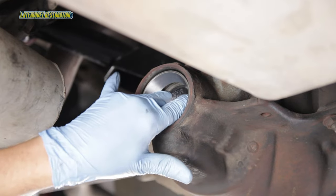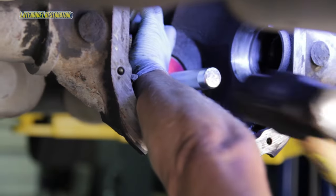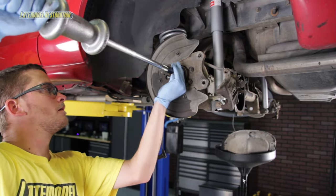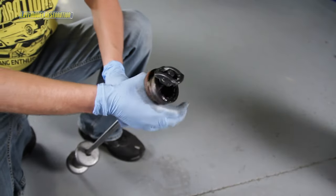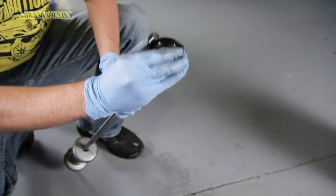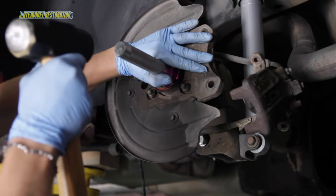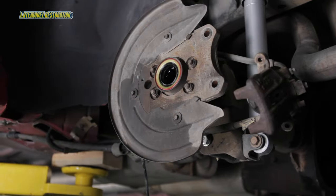Using a hammer and the race driver, install the new inner and outer pinion bearing races. This is a great opportunity to replace your axle bearings and seals. Using a slide hammer and axle bearing attachment, remove the old bearings and seals — you can rent these tools at your local parts store. Using a bearing and seal driver, install the new axle bearings fully seated in the housing, followed by the seals, but the seals just need to be flush with the housing, not fully seated.